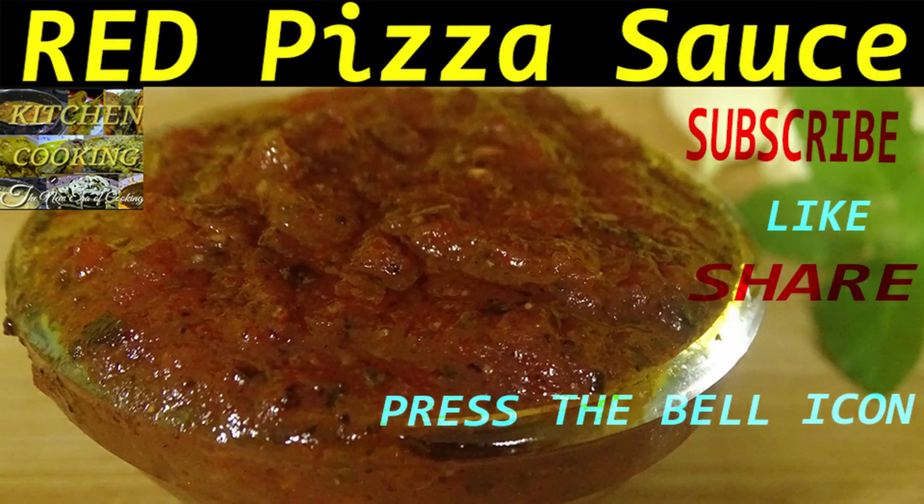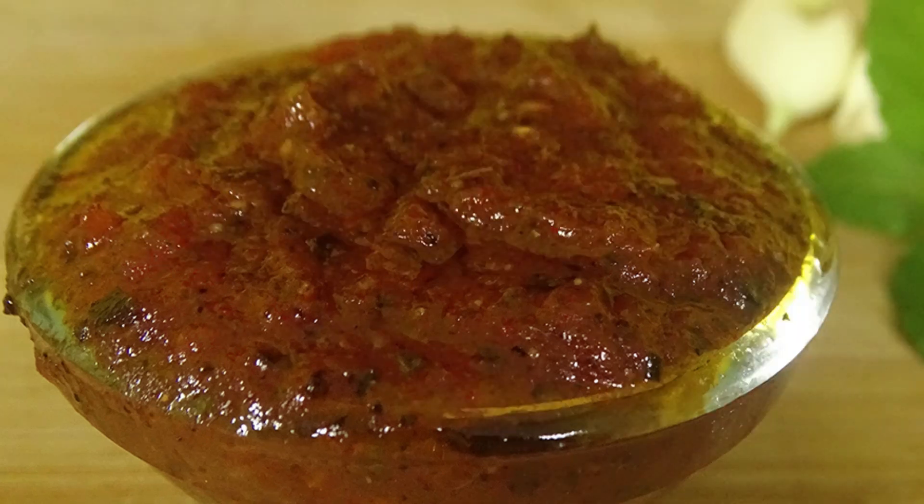Don't forget to like, share, and comment so we can get more motivation to do better in the future. Also, don't forget to press the bell icon which will notify you of regular recipe updates in the future.